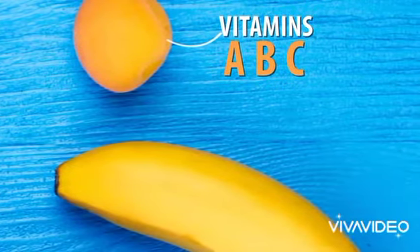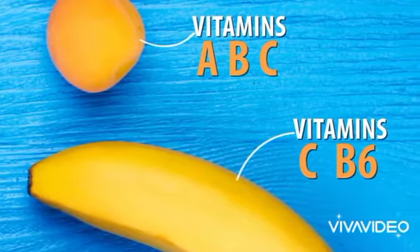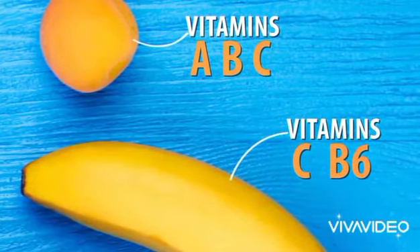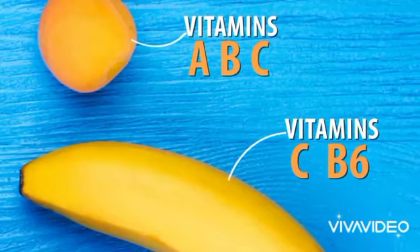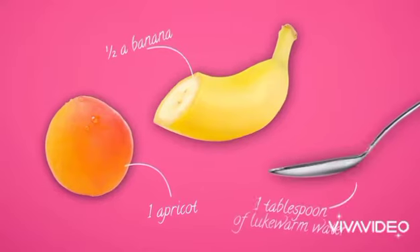Our other ingredient, bananas, is rich in vitamins C and B6, which will give your skin a healthy glow. If your taste buds love these delicious fruits, your skin will too. You're going to need 1 apricot, half a banana, and 1 tablespoon of lukewarm water.